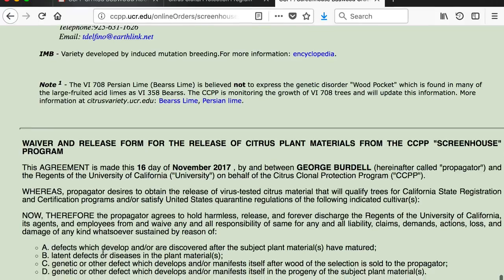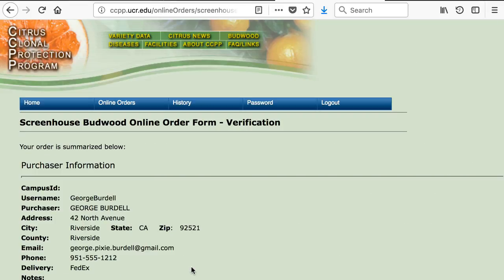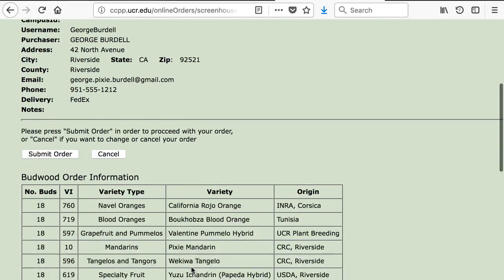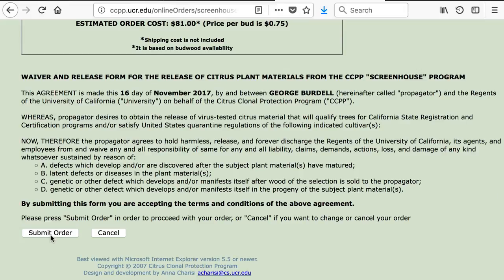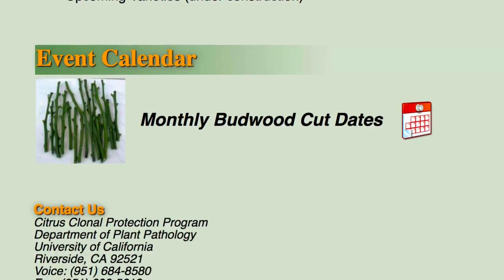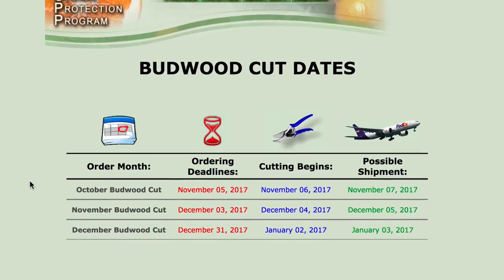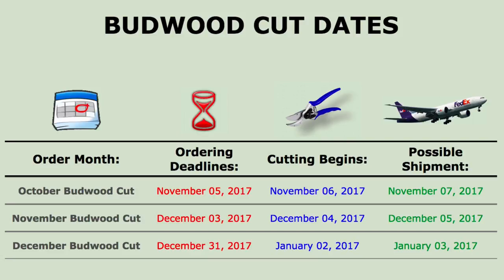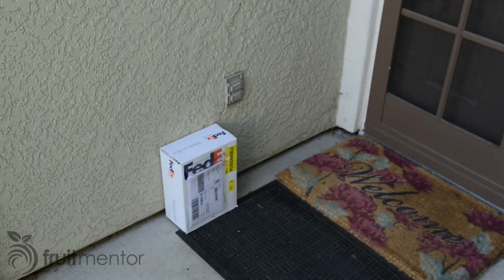When finished selecting varieties, choose Proceed to Order Verification. You can double-check the order. If it looks good, click to submit the order. All of the orders are processed and shipped at the beginning of the month as shown at the CCPP Budwood Cut Schedule link below. FedEx will deliver your Budwood order by 10:30 a.m. the next day to most U.S. addresses.